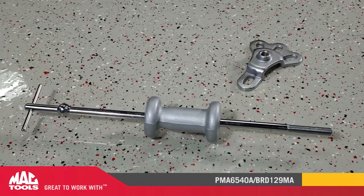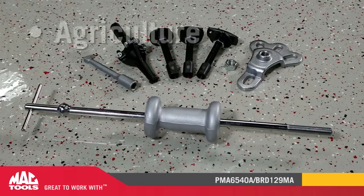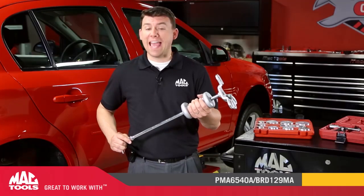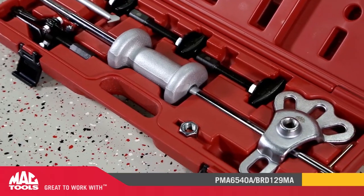The pulling hook can be used to remove seals, bearings, and bearing cups in non-automotive applications such as agriculture, lawn and garden, and power sports repairs. The axle pulling plate can be adapted to any type of hub flange, even front-wheel drive bearing assemblies that need a little more persuasion to remove.